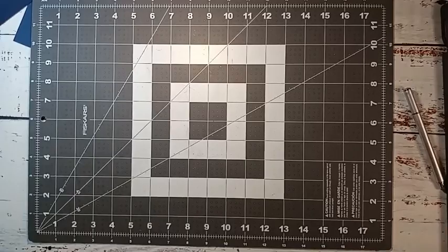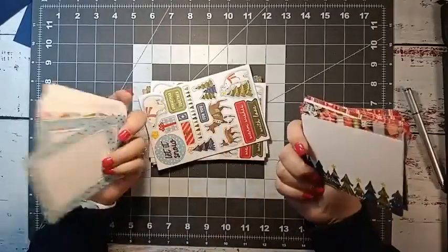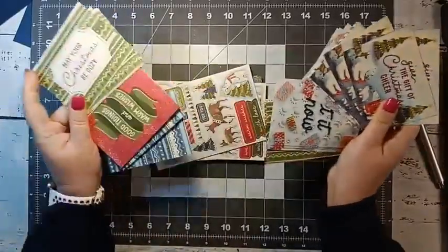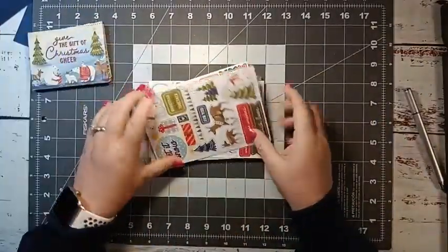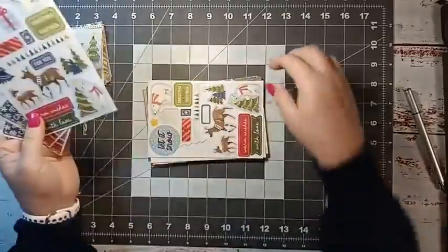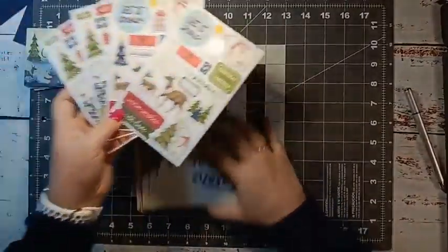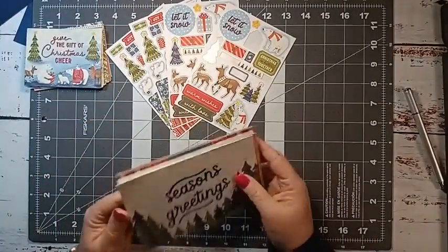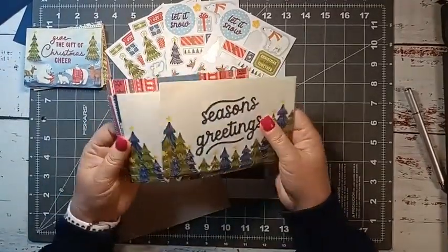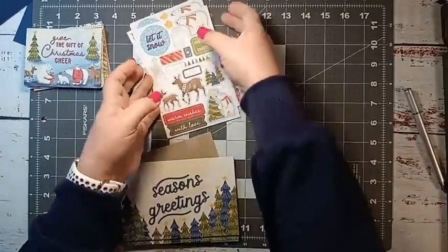I've also got the Memories and More pack that matches — the little three by four photo mats with journaling opportunities on the back. You get tons of these, plus four sticker packs — two of each. I've already used some of this one. You also get the four by six photo mats with journaling opportunities on the back. These are absolutely adorable.